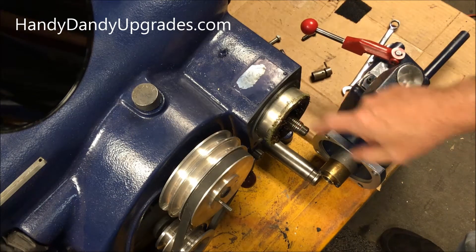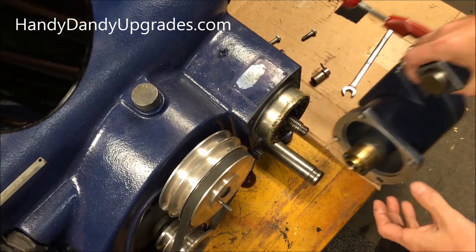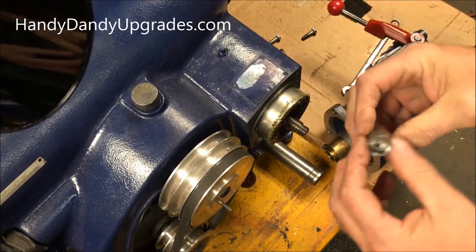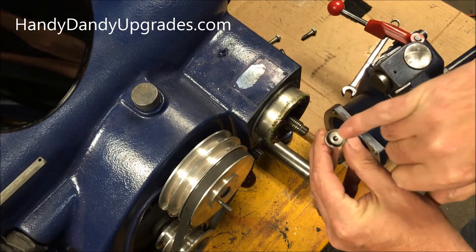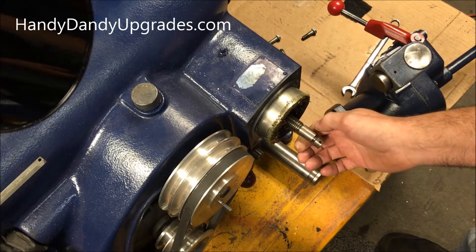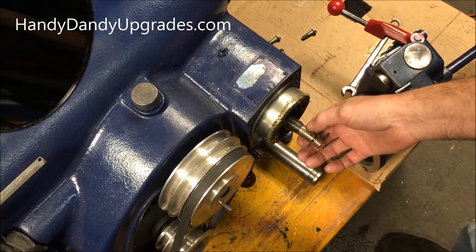This shaft here has two threads on it — one is for the feed nut and the other is for the coupler, which is this piece in here. You need to have that washer in there so that when this screws on, it hits a dead stop. If you don't have that in there, it'll go down too far and this edge will mushroom out, which will interfere with the operation of the feed nut.